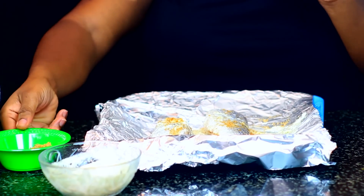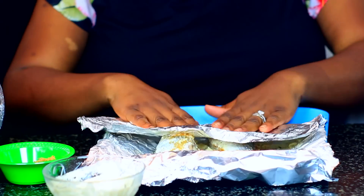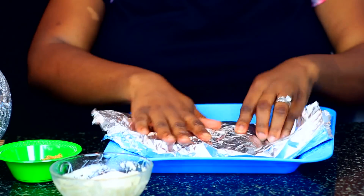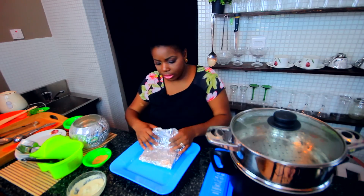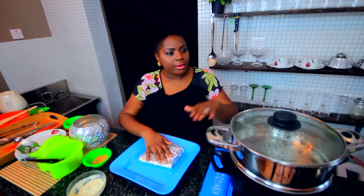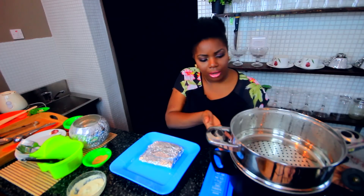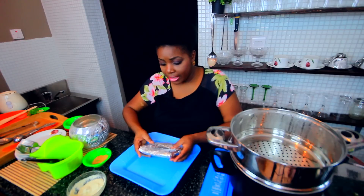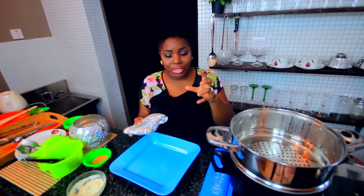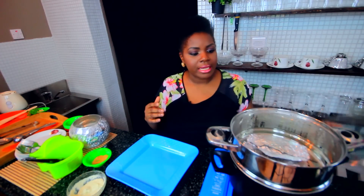Now we're going to steam this fish — it's a healthier way to go. You want to secure your foil packets by folding them into each other and then sealing one end. I've got a steamer here — plain water in the under part of the pot and then the steaming surface on top. In an ideal world I would like to get the nice Chinese wooden bamboo steamers, perhaps next season. And then just put your foil packet in there.